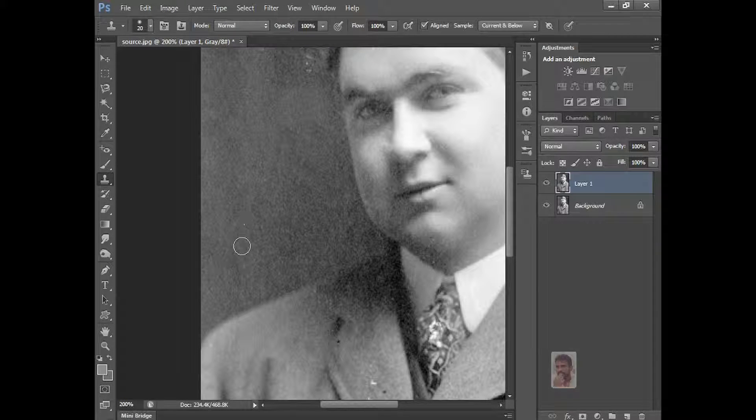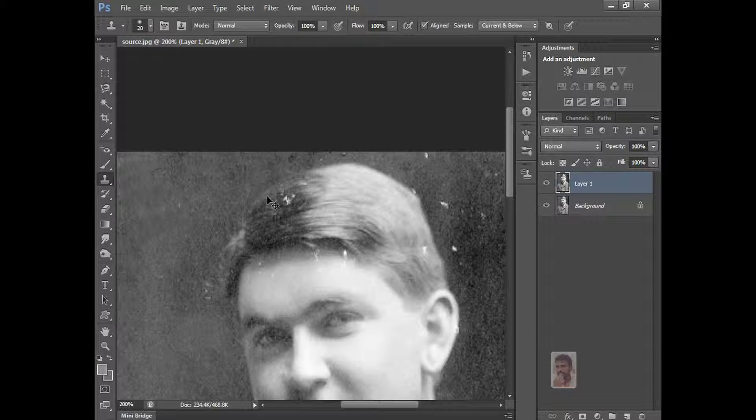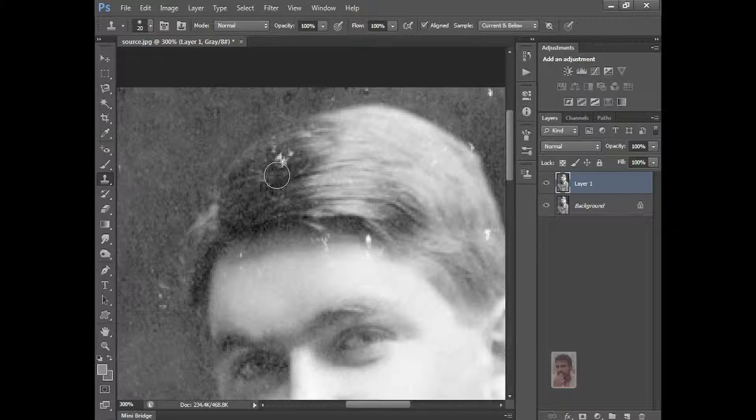Same thing here. And here, and here — very carefully. Just zoom the image and press the bracket keys — open bracket and close bracket — to adjust brush size. Just click it here, Alt click, and do it here slowly.